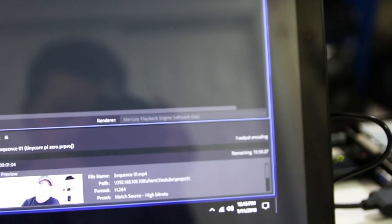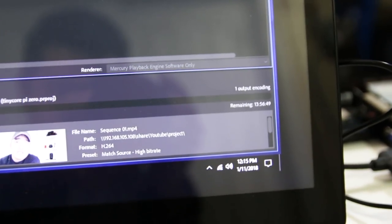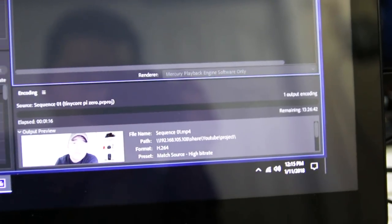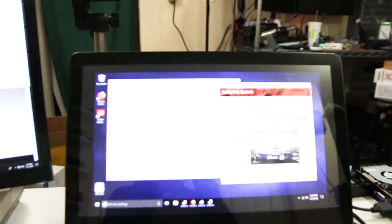I finally finished installing Adobe Media Encoder, and the baseline for this Intel Atom is roughly going to be about 13 or maybe 14 hours — which is way slower than the laptop I was showcasing before. So now I'm just going to stop this and install the graphic card and see what the baseline is right after I'm done with that.